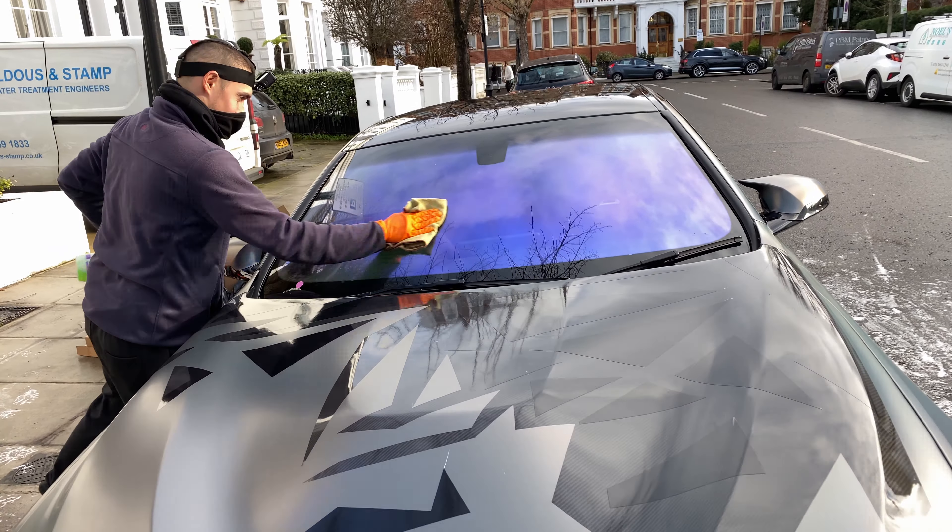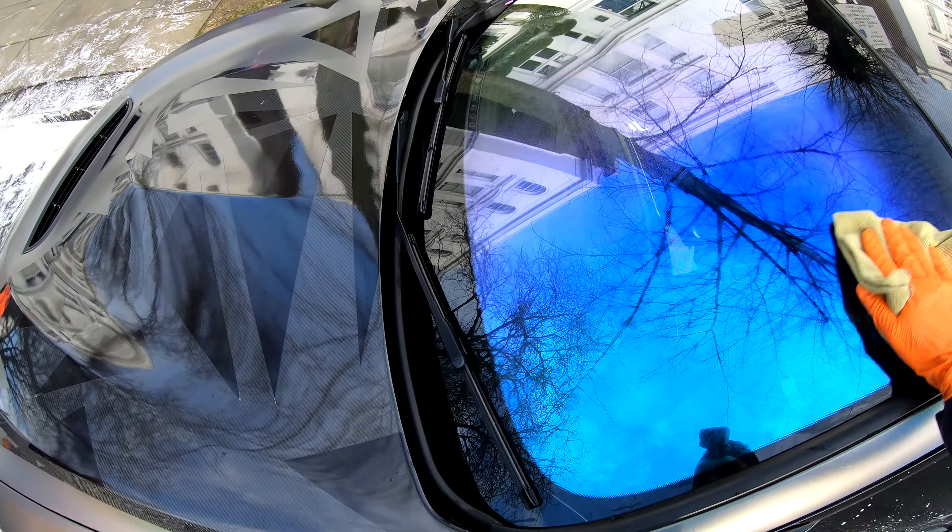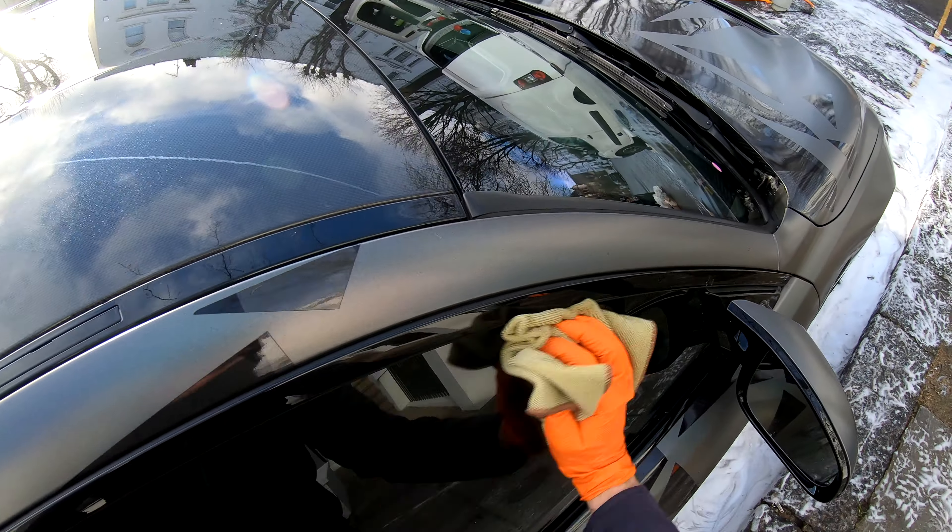I now clean the windows, spraying them with a window cleaner and wiping them with a window cloth — using a wet side and a dry side.